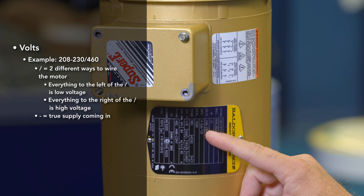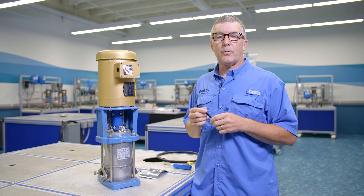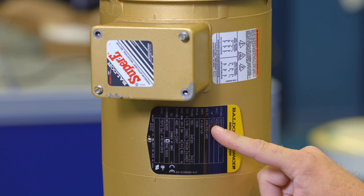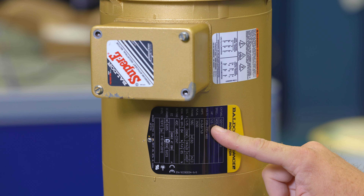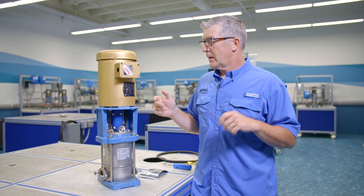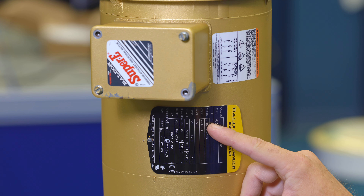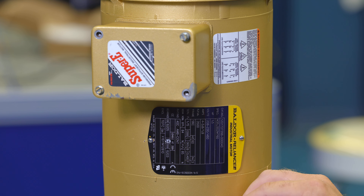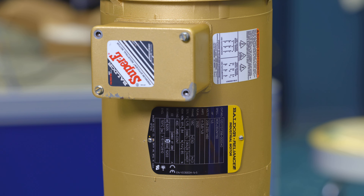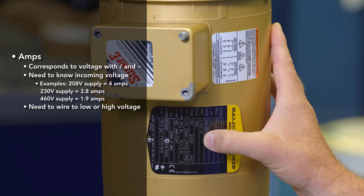The dash in 208-230 can cause confusion — it's not a minimum value. Your typical standard tolerance for motor voltage is plus or minus 10% of the nameplate, so technically that minimum would be 207 volts. But the 208 here means this motor can handle a true 208 volt supply coming in. We can see confirmed down here that it is usable at 208 volts. So that is your voltage.